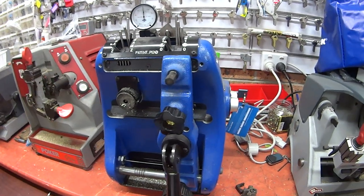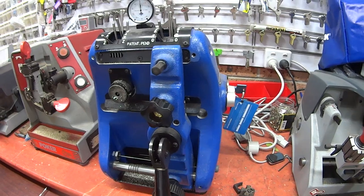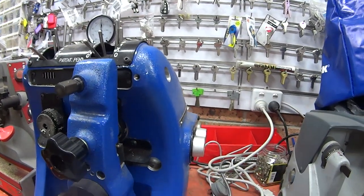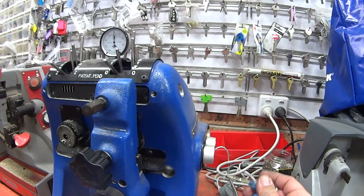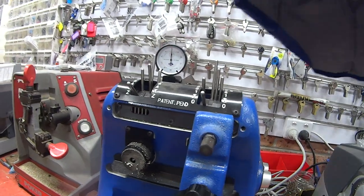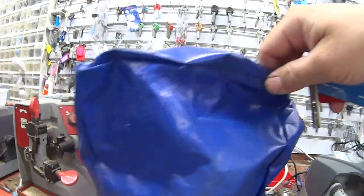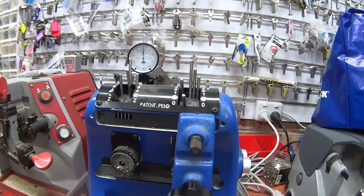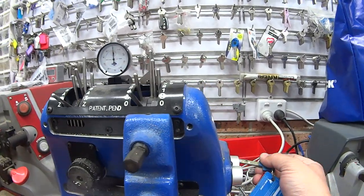A lot of people won't show you this key machine because it is a restricted product. It has a key switch on the side — once that key is removed, the machine is inoperable. This particular key machine also comes with a high security cover. It's a machine for Multilock and Multilock only.